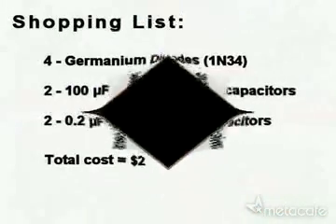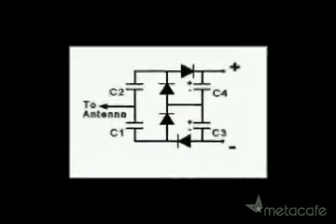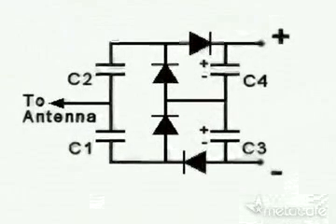Here's your shopping list to make your free energy receiver. It's not really free because it costs $2. But if you don't have your own antenna, you can make your own with that simple antenna wire. And here is a simple circuit plan. Enjoy!